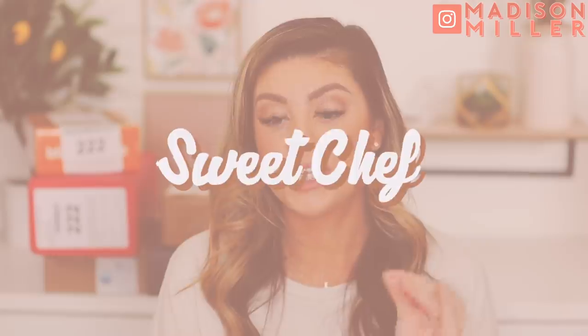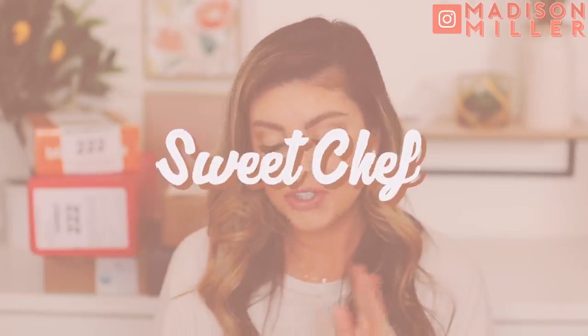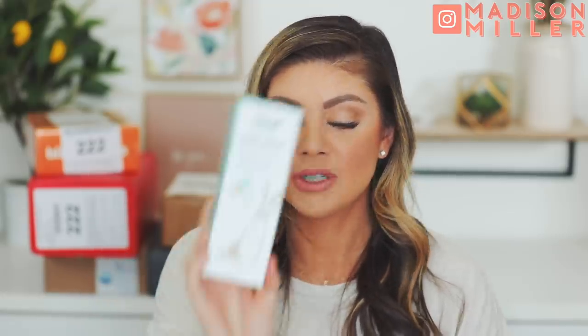Next up we have a package from Sweet Chef, and this brand is actually sold in Target or on their SweetChefSkincare.com. The first thing they sent over is the Oat Milk Latte Cleanser — it gently cleanses and removes makeup. Some of the ingredients in this are oat milk, vitamin B12, coffee seed, and hyaluronic acid. It's cruelty-free, vegan, sulfate and paraben-free, and free of dyes and synthetic fragrances. I'm excited for this — I love simple skincare, I think it's the best.